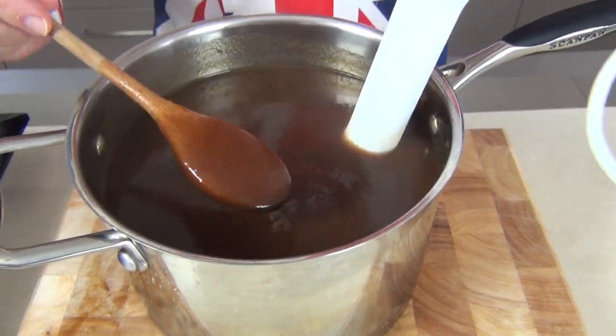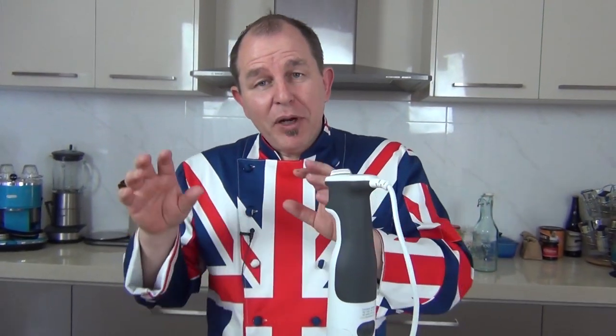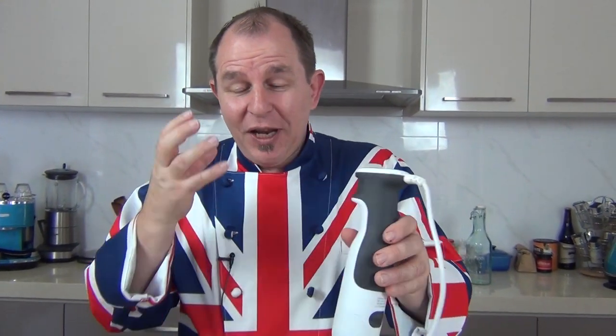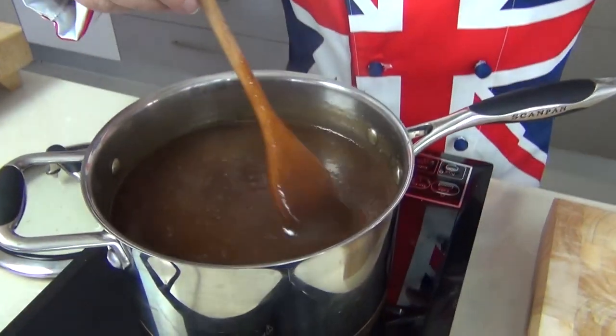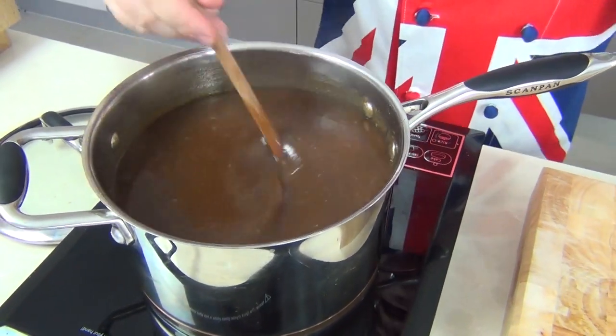Look at that — that is a beautiful brown sauce. Now we want to reduce that down just a little bit further. I'm going to pop that on the stove for maybe another 15 or 20 minutes with the lid off, just to reduce it down. This smells like brown sauce — like proper fruity brown sauce. We're simmering this to reduce it and let some of the vinegar come off.